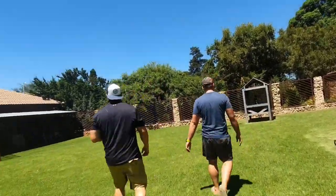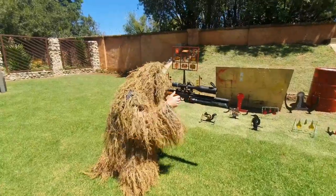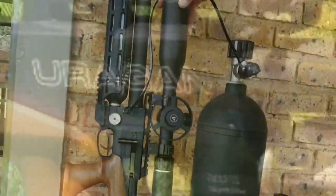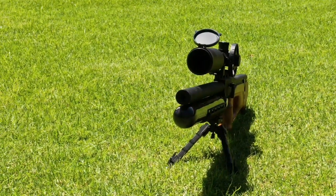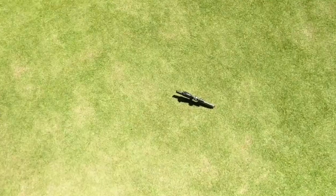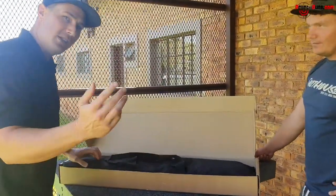Bang bang bang! That's the Eurogun on 25 meters with the JSP 18 grain. Welcome to Airbros Review SA — I'm Carl and I'm Jean. Welcome to the Internet. Today we're going to do the unboxing of the Eurogun in .22. So come a little closer, Internet, let me show you.